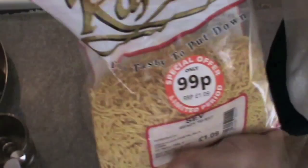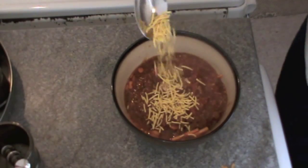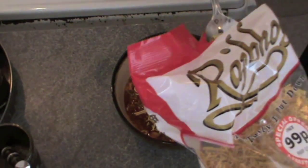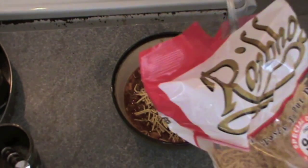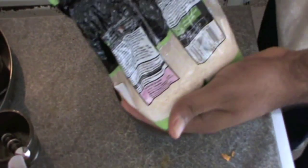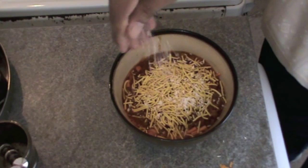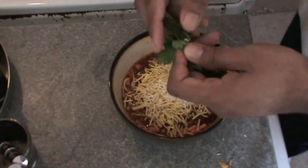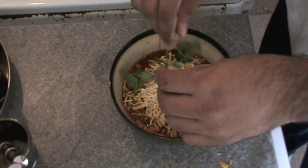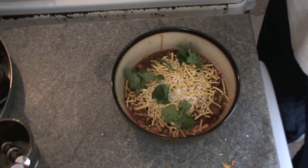Then add sev on top — just two or three spoons. It's a lovely combination of many things. A little more sev. Now add just a very little amount of coconut just for garnishing, then very little coriander leaves, and I'm also going to add a little amount of lemon juice to this.